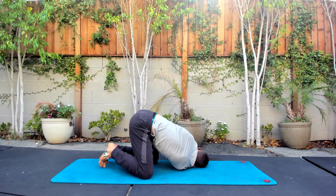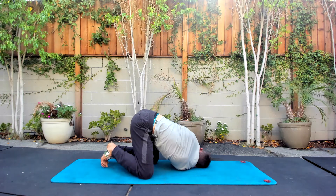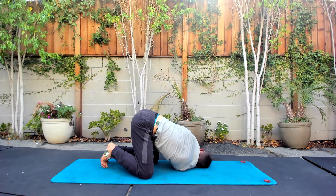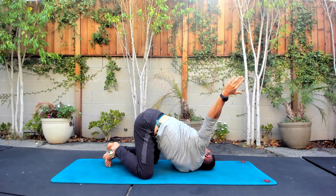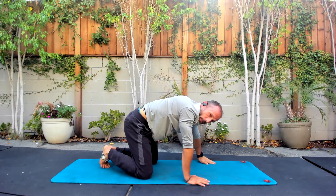Breathe in. Breathe out. Get as far as you can. Make sure that breath is big — kind of create space and mobility in there with our breath.